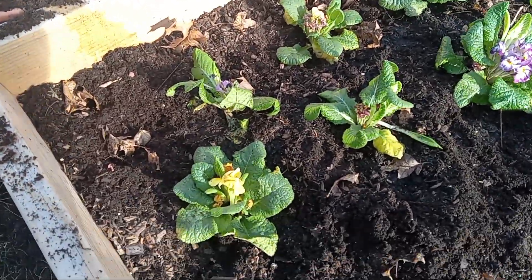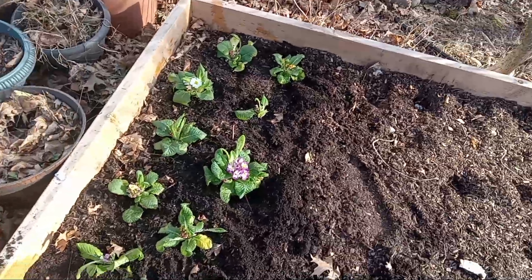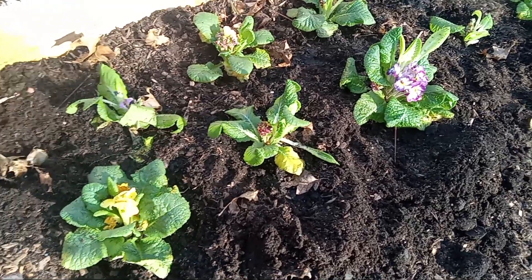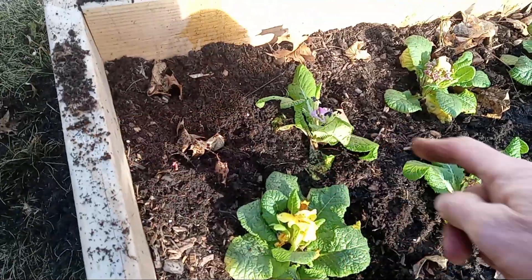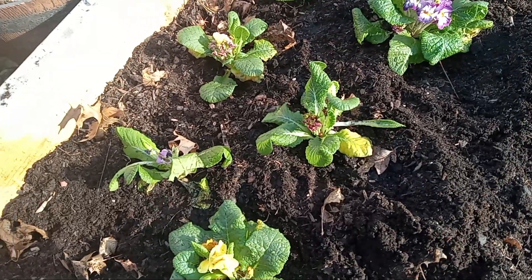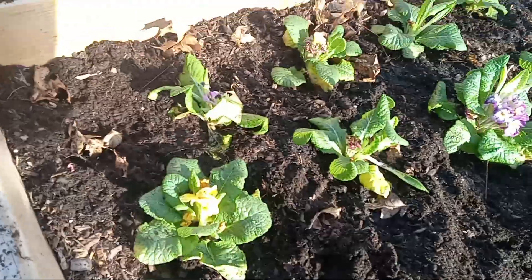I'm planting primroses in a raised bed here just for wintertime, because they're very early. I wanted to get them out — it's kind of one for February — so I put them in this raised bed. I got one, two, three, four, five, six, seven, eight, nine, ten primroses here. Yeah, pretty good.